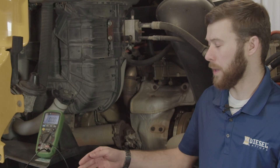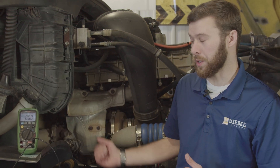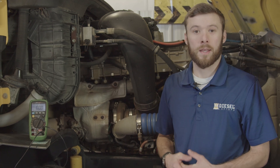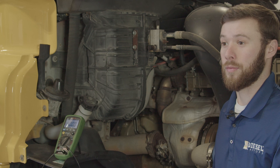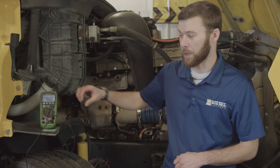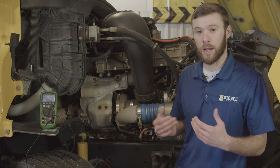We have our meter hooked up with one lead going to our negative cable or terminal at the starter — you can just ground it on the housing if that's easier — and our other lead going to the battery negative terminal. So we're measuring the difference between the ground at the starter and the ground at the batteries. We see 0.0 volts, telling us we have zero differential right now. Once we carry current through those cables by turning the engine over, we will have voltage drop. I'll hit the min-max button to set up the high and low recording, and then let's crank the truck over.